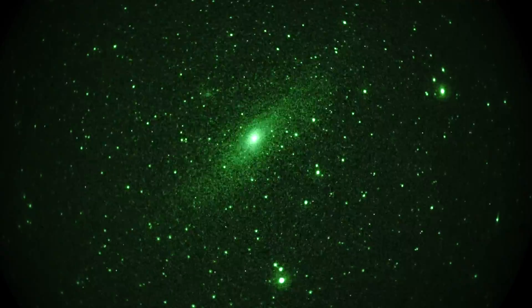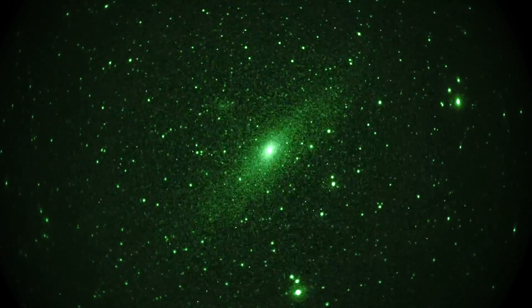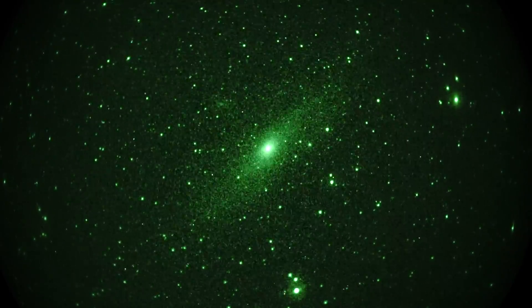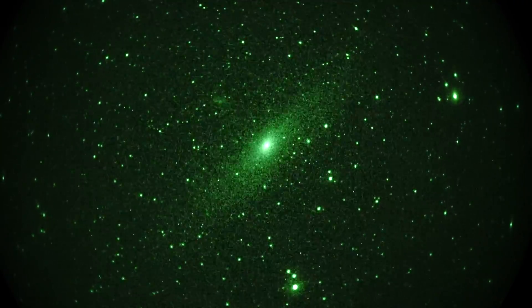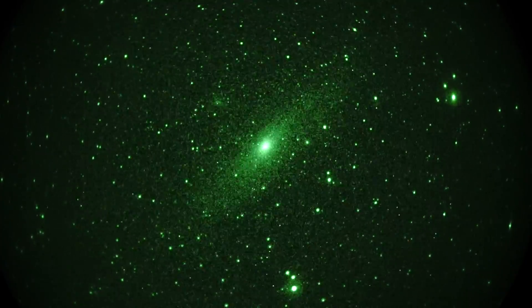If you look to the upper left of it, at the 10 o'clock position, you see a little fuzzy thing — that's another satellite galaxy. And there's another one to the lower right, but that's probably too small to make out at this magnification, which is 8 power. Because we have a 200mm lens and an 18mm image intensifier phosphor screen receiving the image.